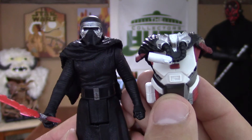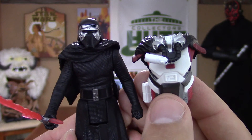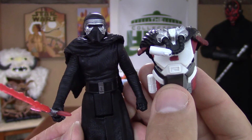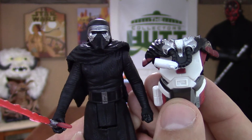So here it is — Kylo Ren Armor Up. I think it's worth picking up. Such a great character.